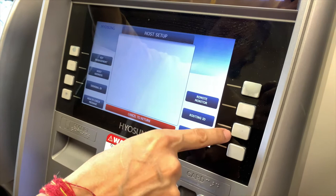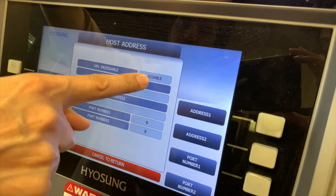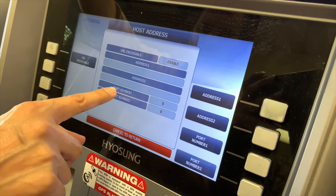We've done our terminal number and routing ID. Now let's go to host address. The URL for communications is currently disabled — make sure it is enabled in all circumstances. For address number one and two, and port numbers one and two, let's begin with address number one.